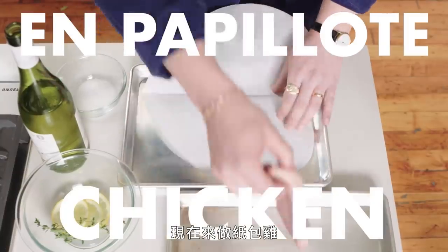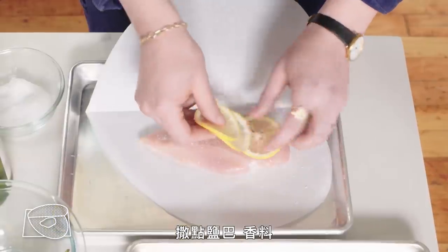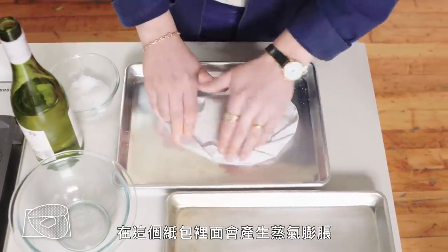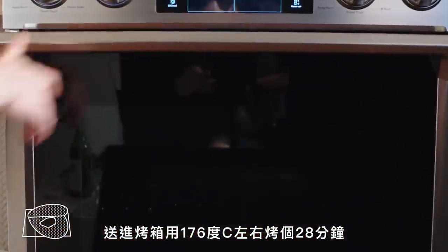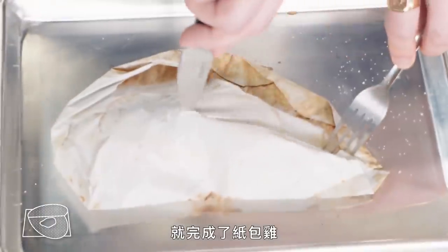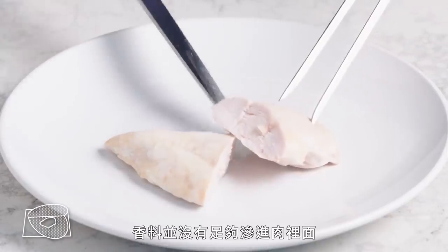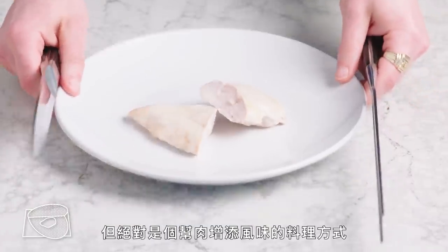En papillote. We have this nice little heart-shaped parchment situation. We're gonna get that chicken breast in there and hit it with a little bit of salt, some aromatics — just some lemon and thyme — and add a splash of wine, so it kind of steams and puffs up in this little parchment paper pocket. We're gonna cook this at 350 degrees for about 28 minutes, until the packet kind of puffs up a little bit and we can just see a little bit of steam escaping. It smells really good — super lemony and kind of herbaceous. Those aromatics didn't have a whole lot of time to penetrate, but definitely a cooking method that lends some flavor to the meat.